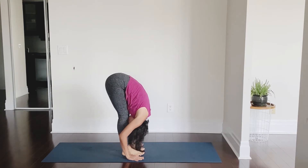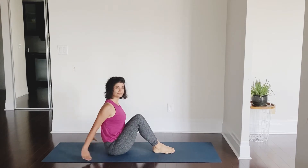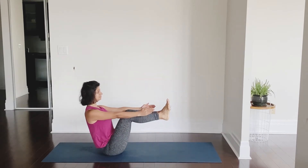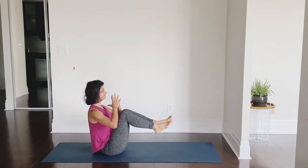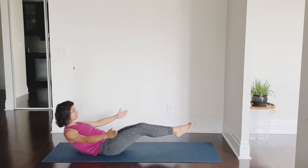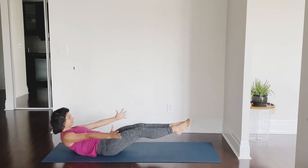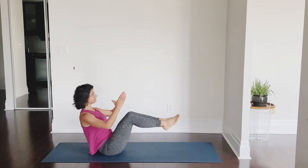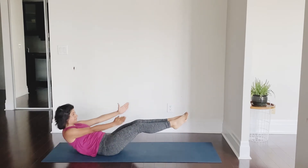Relax in Uttanasana, and from here we are going to come down onto our mats. The back is straight, lift your feet off the mat — your feet and knees are together, arms are straight. That's boat pose. Inhale and you stretch back, exhale boat pose. I call it inhale white boat, exhale boat. We are not going all the way down; the shoulders remain off the mat, and you pull yourself up using your core muscles.